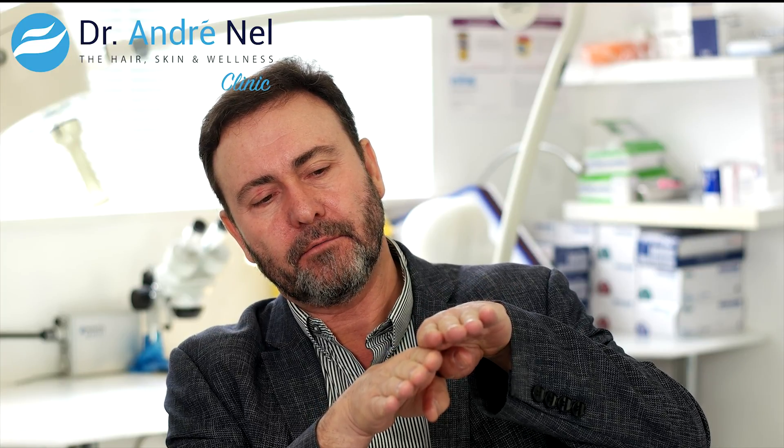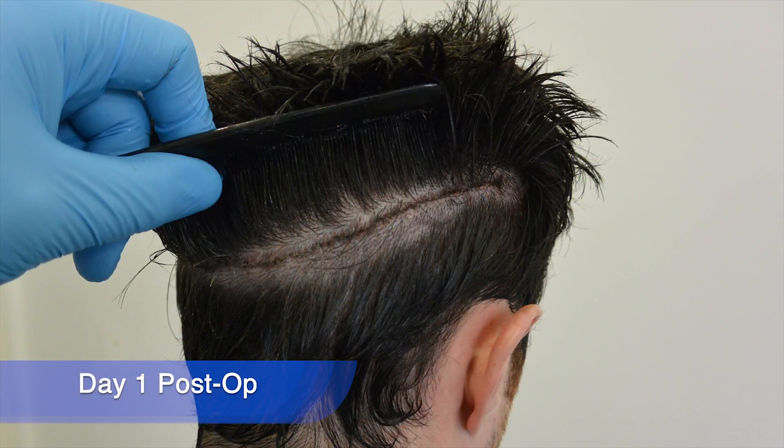We're going to say a few words about a trichophytic closure when we do a strip harvest. That is a method where we bevel the lower edge of the wound once we've taken out the strip, and as we close it the upper section of the flap is slightly overlapping the lower section, so the lower section fits in underneath the upper section.